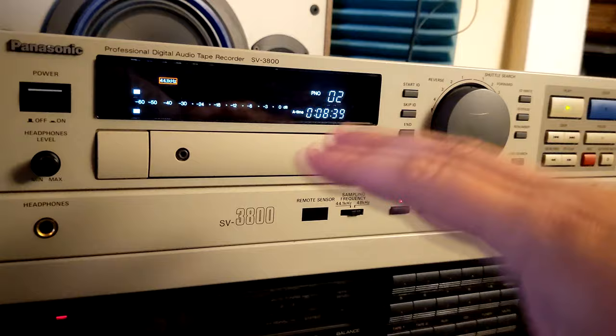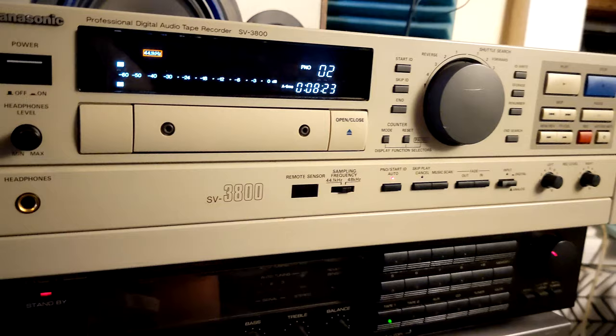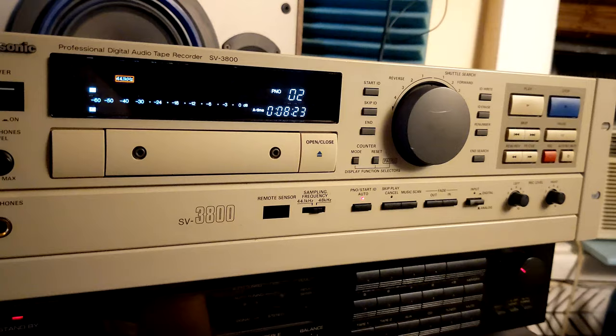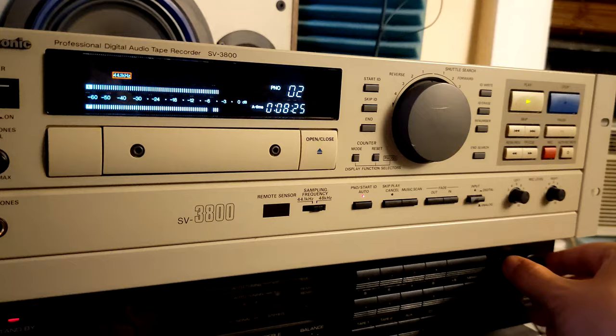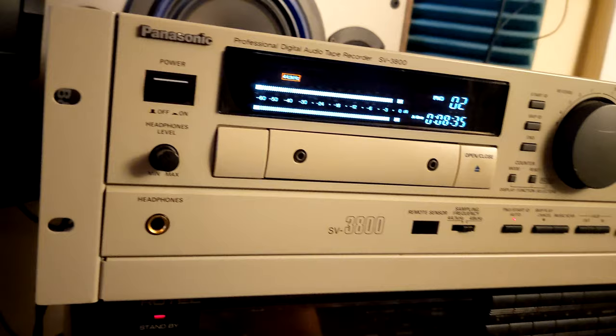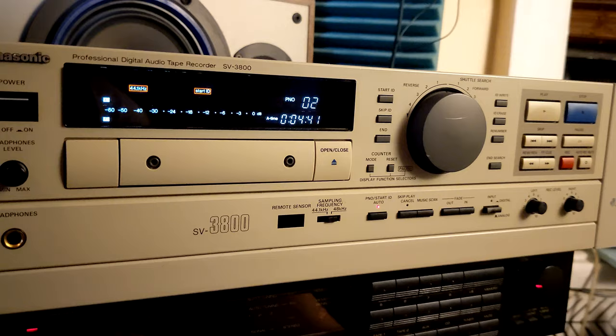I know for some of you who are professionals, you can easily fix it. But anyway, to cut to the chase: this unit is working perfectly — it will play and record tapes whatever you throw at it. It's just that one thing: if you want to skip to the second, third, or fourth track, it will give you an issue. But I like the sound and the look — it's clean, except for the dial. Everything else looks great, and it plays other tapes fine.